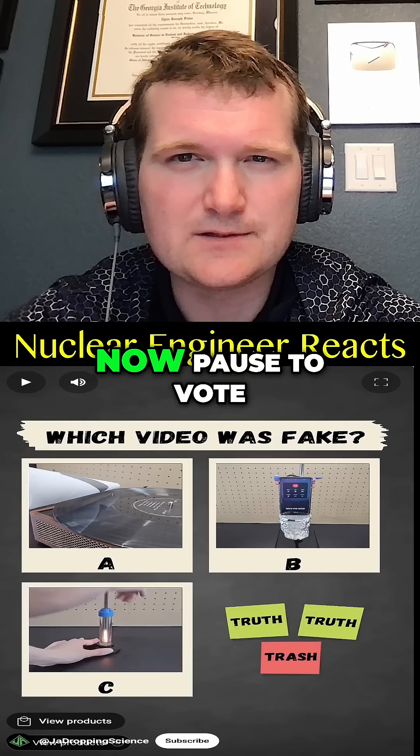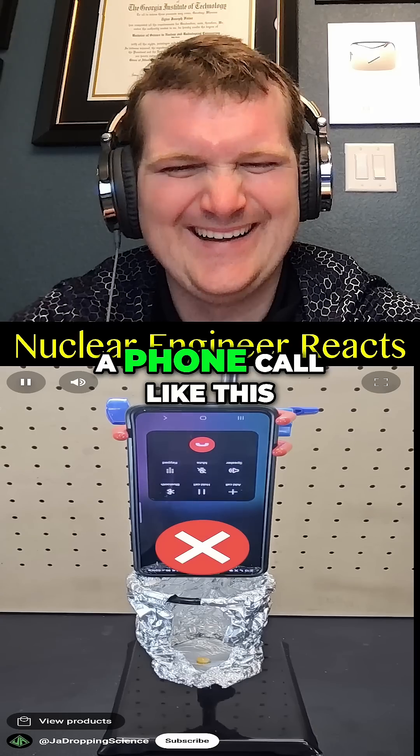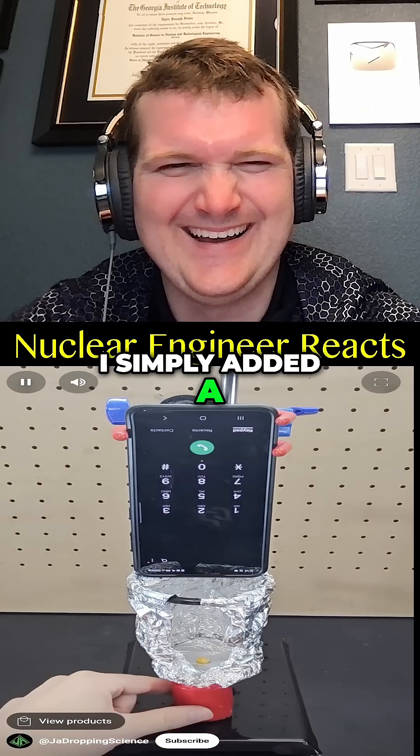B was super fake. I'll pause — vote in the comments which one you thought was fake. That means you can't pop popcorn by making a phone call like this. I simply added a candle beneath it.